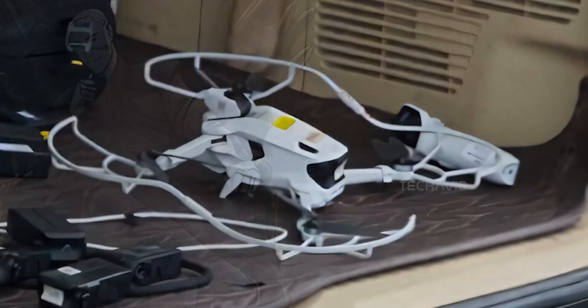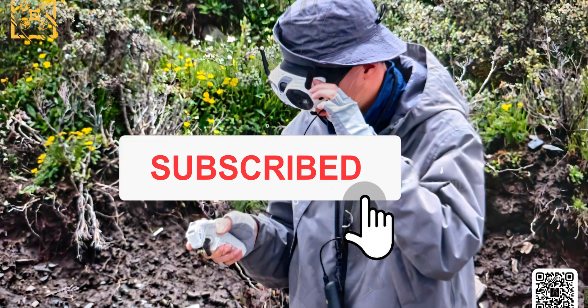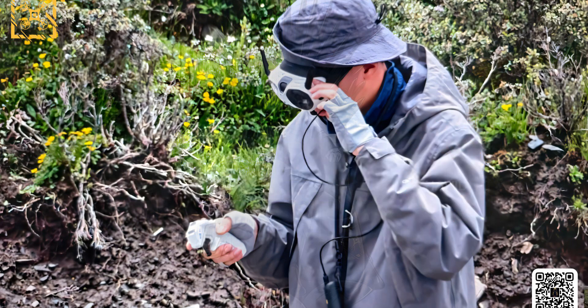Anyway, that's our breakdown of what we're seeing so far. But what do you think? FPV style hybrid? Just a fancy 360 camera? Something completely different? Drop your thoughts in the comments — we're definitely curious. Thanks for watching. Peace.